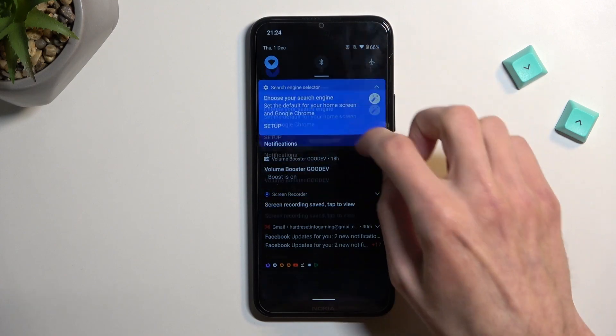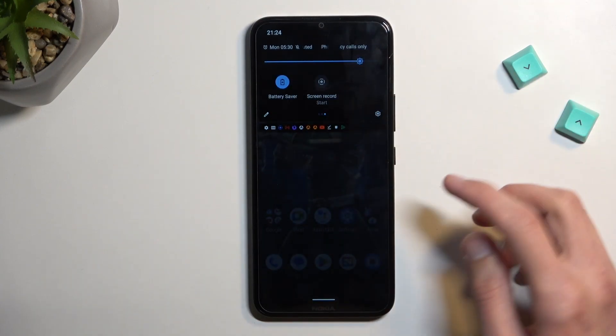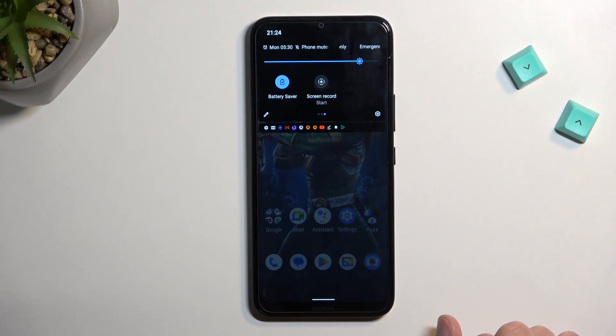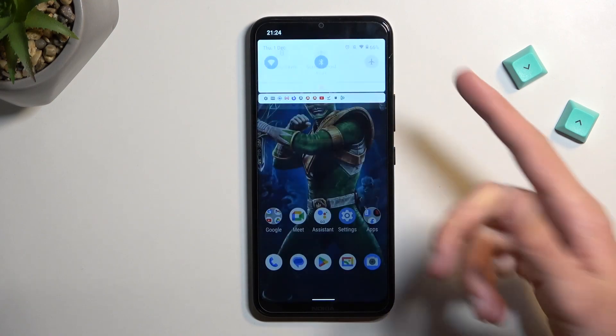Once you're done with this mode, you can quickly turn it off by finding the toggle once more and tapping on it once again. And there we go — now it's off.